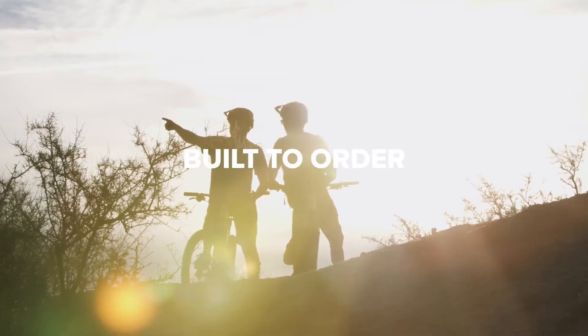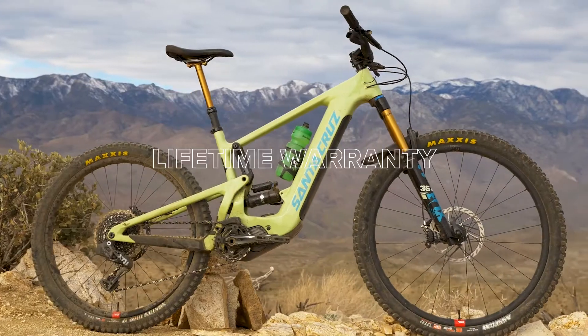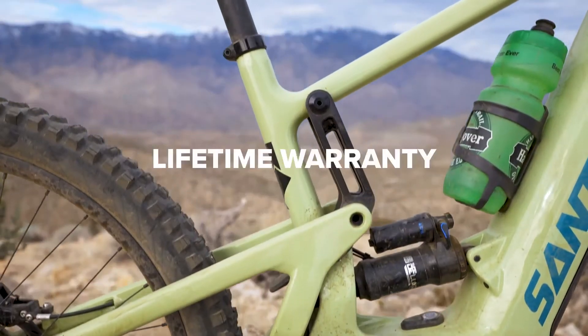Heckler is designed, tested, and built to order in Santa Cruz, California, and it comes with a lifetime warranty on the frame, bearings, and reserved carbon wheels.